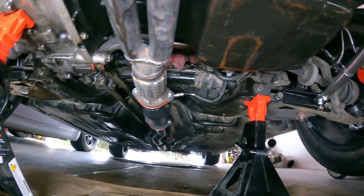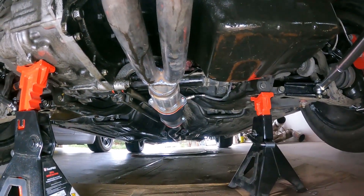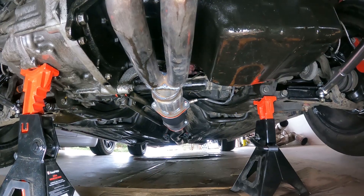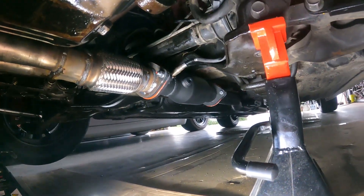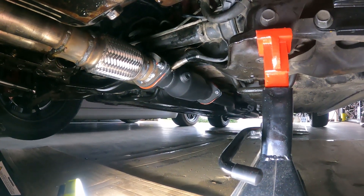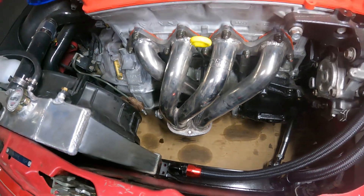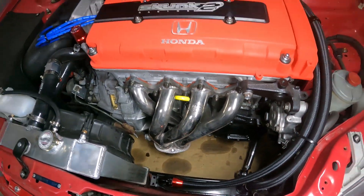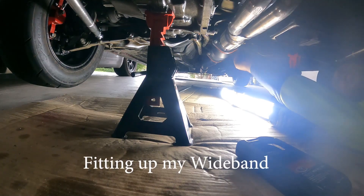I've got the 200-cell cat, and on the other side of that we have the flex joint and then the headers. Coming into the headers, I got him to cut back the tapered section and weld a new piece to go straight to two and a half inch so it doesn't have the step down. In the cat I now have the oxygen sensor provision to put the wideband in. You can see what the Jazma headers look like all polished up.